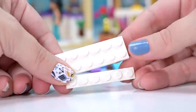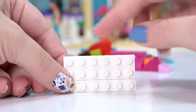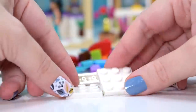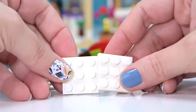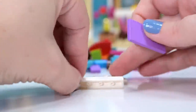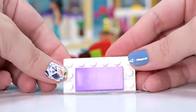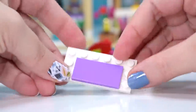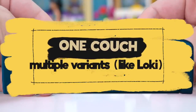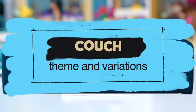So what you basically need to start with for every single one of these couches is this: either a 2x6 with a 1x6 plate, which together makes like a 3x6 plate area. Or you can use two square 3x3 pieces, which adds up to the same, and you use a 2x4 tile to hold them together. It doesn't matter what configuration you have on the bottom as long as the tile can hold them together. And then you've got the area around the outside to make the cushioning and the backrest. I call this one couch, multiple variants — or my favourite, if you're musically inclined, couch: theme and variations.